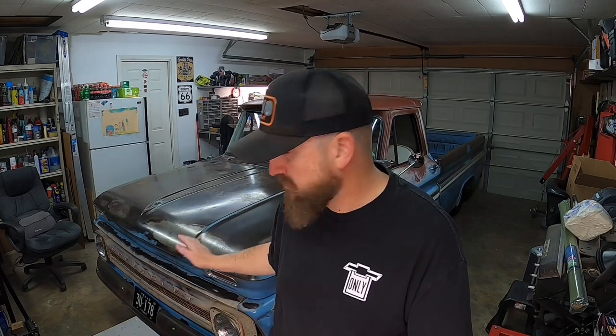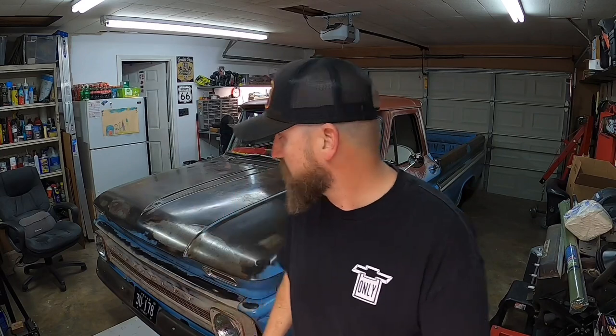Oh, hello YouTube! I'm glad you stopped by because today I got a few installs I'm going to be doing on my '66 C10 truck. If this is your first time watching and you're new to the channel, go ahead and check out my page, like the videos you like, and hit that subscribe button if you want to stay up to date with everything I'm doing on this '66 truck.